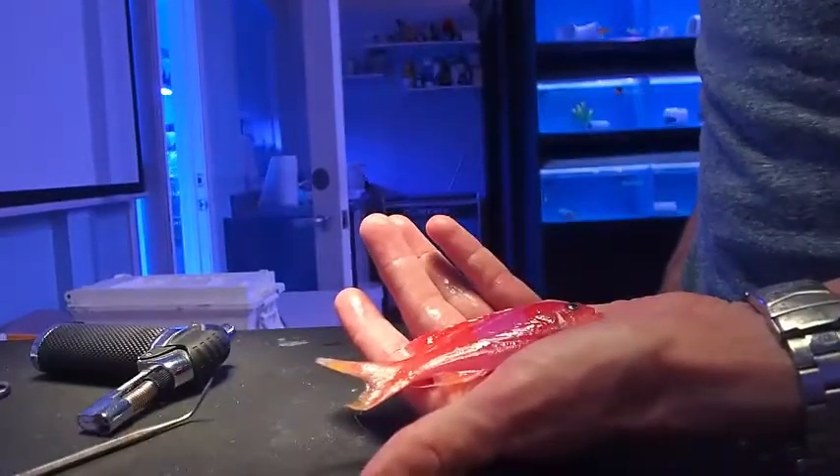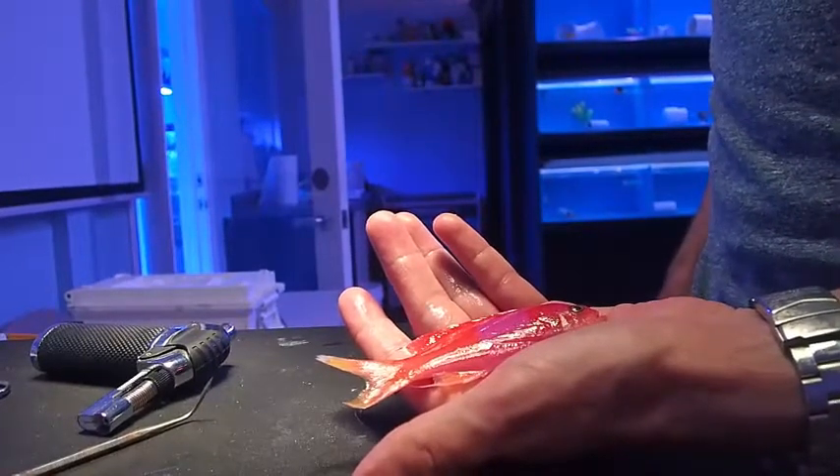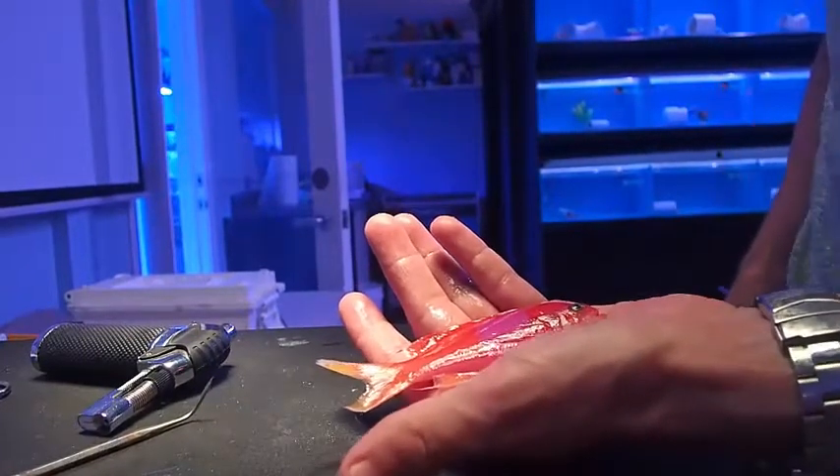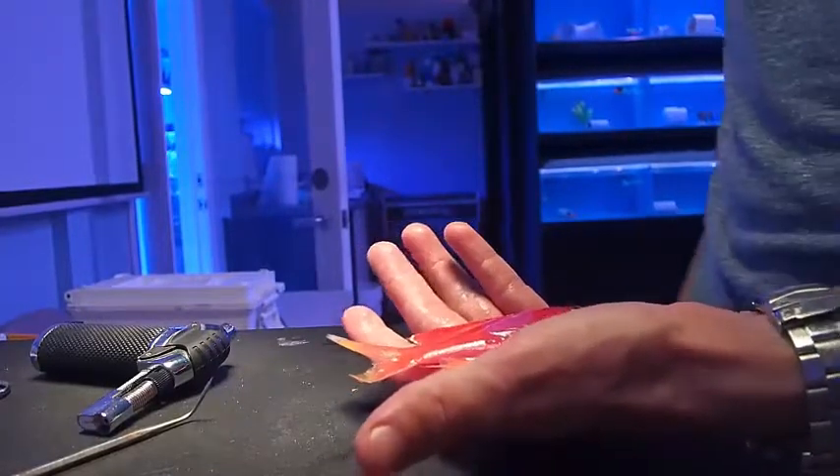We're going to do a skin scrape on a fish using a cover slip. This is a great way to identify external protozoans and, if you're set up for it, certain bacterial infections in fish.